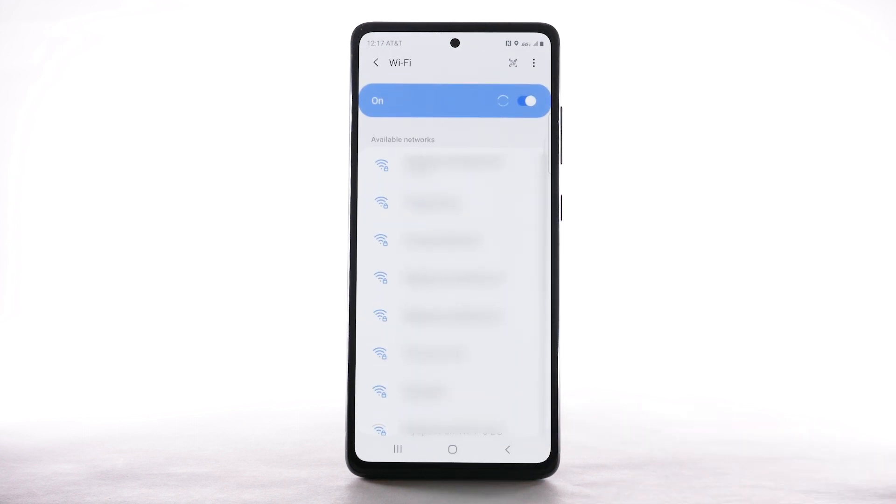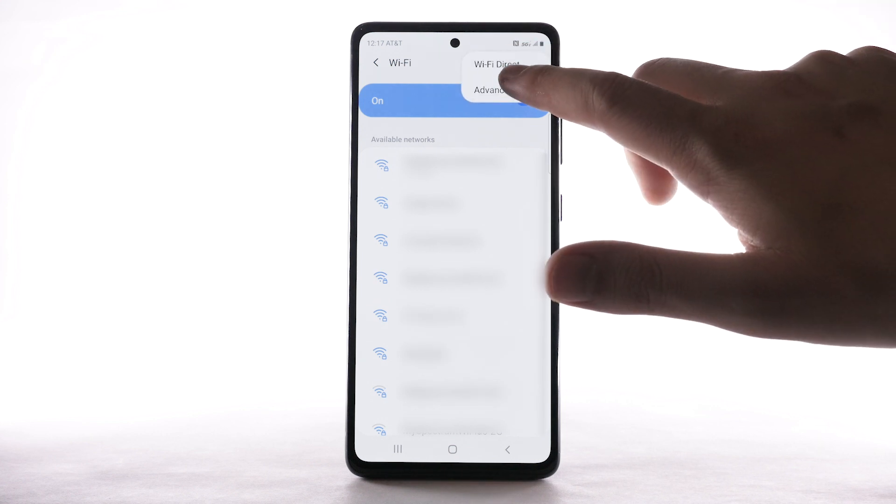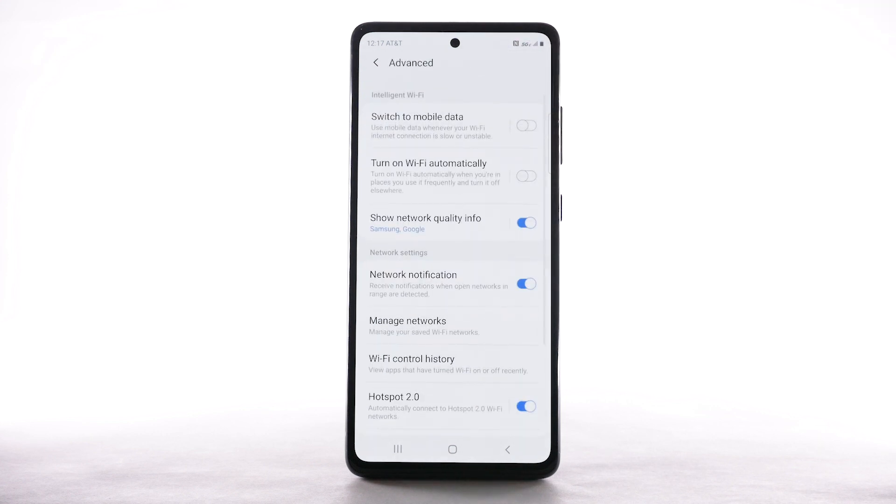To access Wi-Fi settings, select the menu icon, then select Advanced. Edit settings as desired.